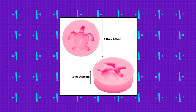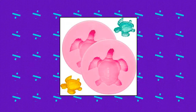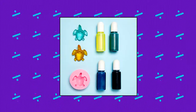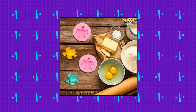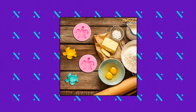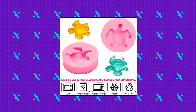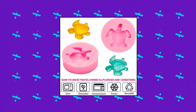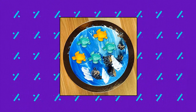Bo-wow 2-piece sea turtle silicone mold. You will receive 2 pieces sea turtle shaped silicone mold. These cute sea turtle shapes will help you create fondant, gum paste, candies, chocolates and more. The turtle candy fondant mold is made of quality silicone — durable and easy to clean. Useful tools for the kitchen; you can have fun with friends or family when baking.